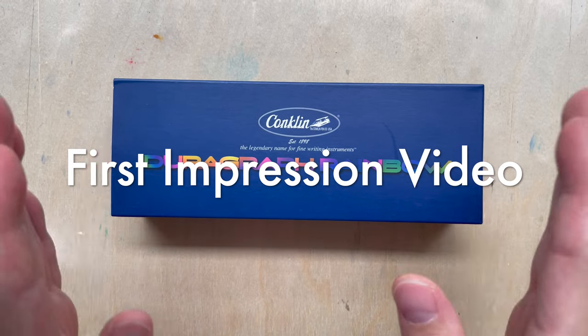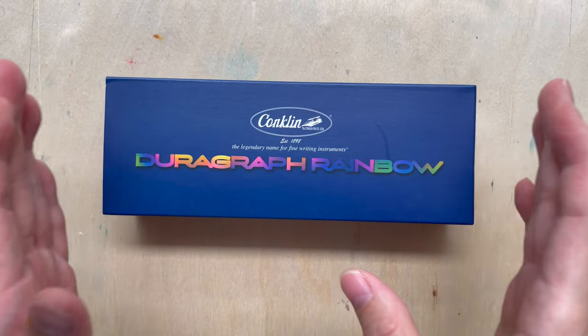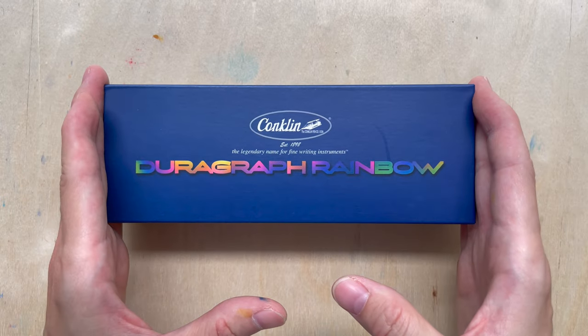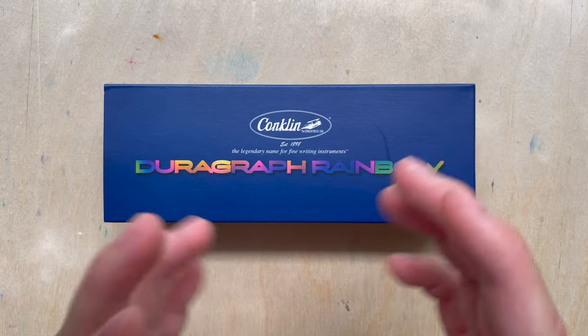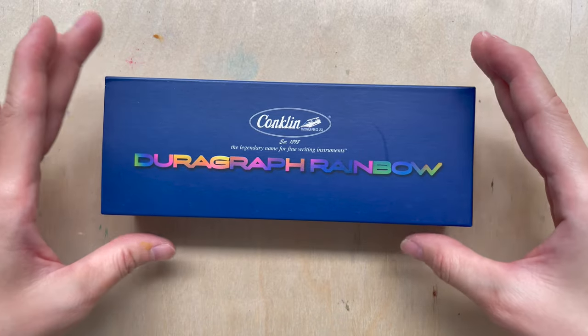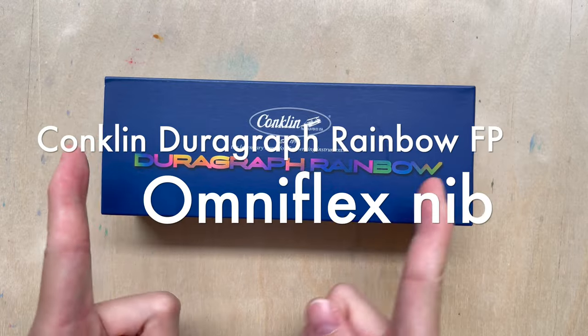Hi, welcome to another new video. In today's video I'll be doing a quick first impression kind of video for things that I bought but haven't really tested yet — just to show you guys what I have. So this is a pen that I just bought.